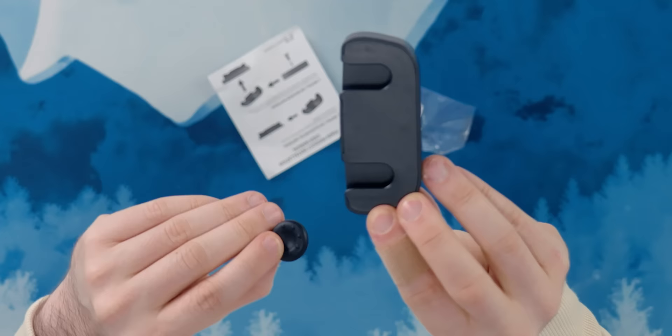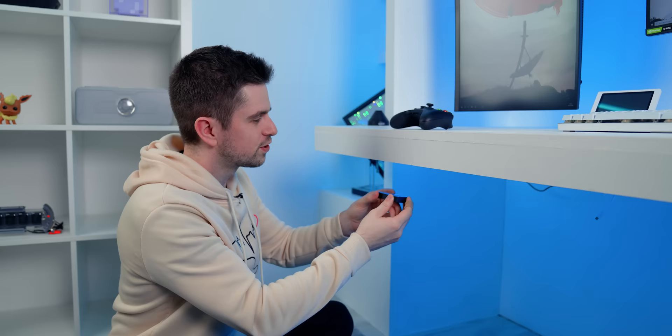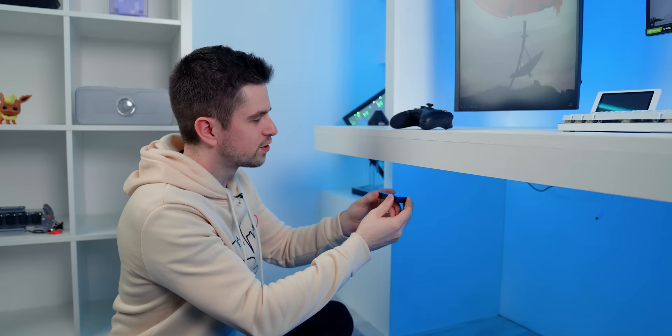I really like this, to be honest. A clean way to store your game controllers is always nice. This little gadget is an under-desk controller mount, which you can easily connect to the bottom of your desk using the double-sided tape included.